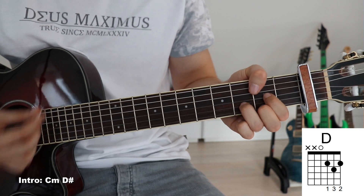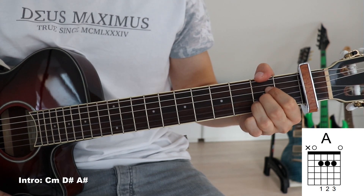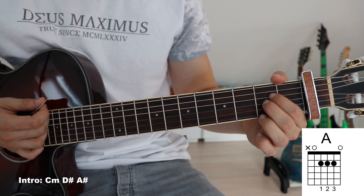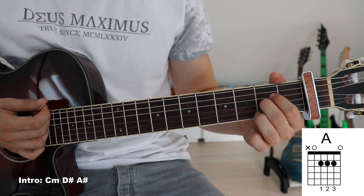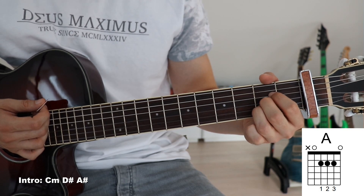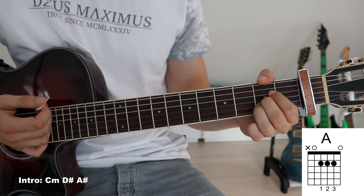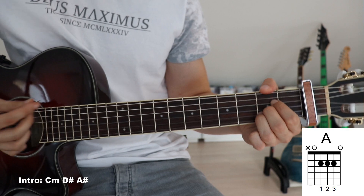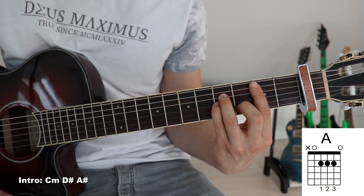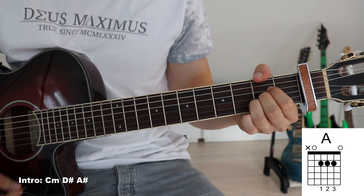Now an A sharp: first finger onto the third fret on the fourth string, second finger on the third fret on the third string, and third finger on the third fret on the second string. This time around we will only have to mute the sixth string, so once again we use our thumb for that. And that is the A sharp.